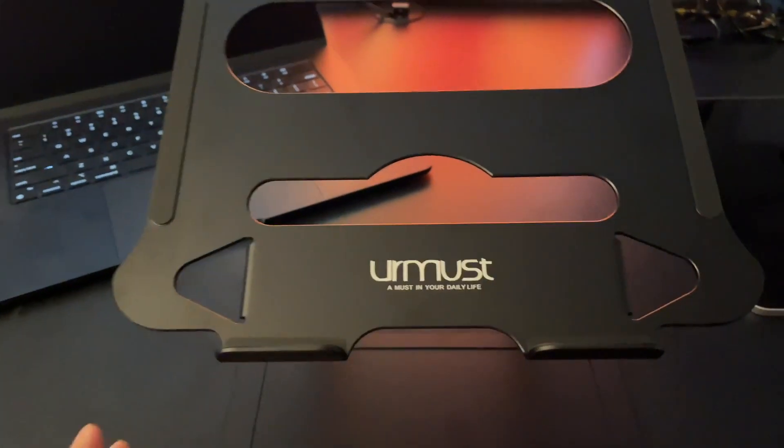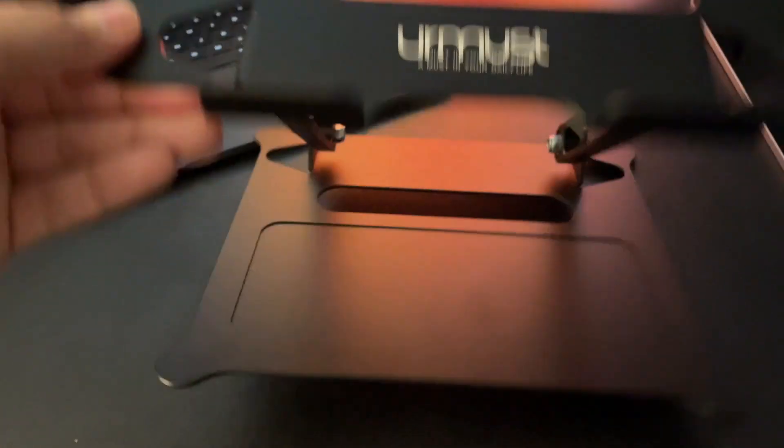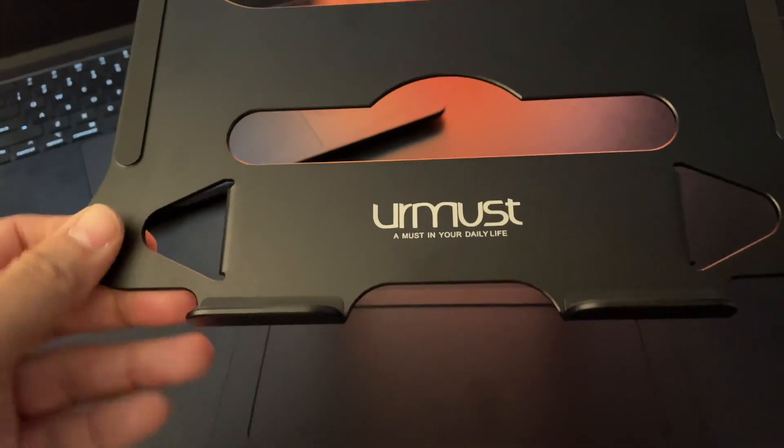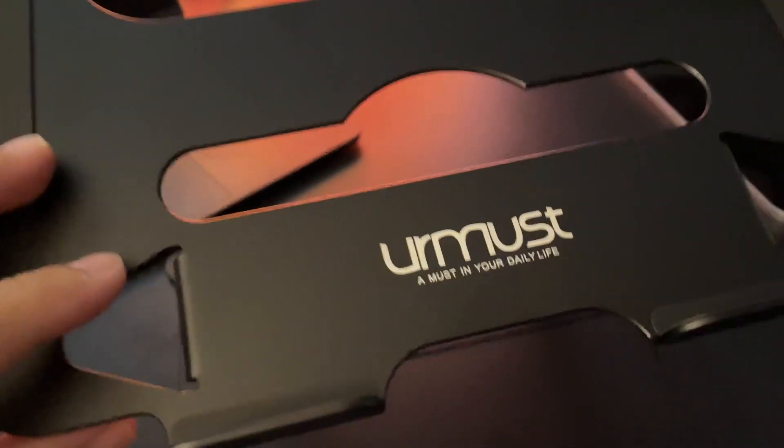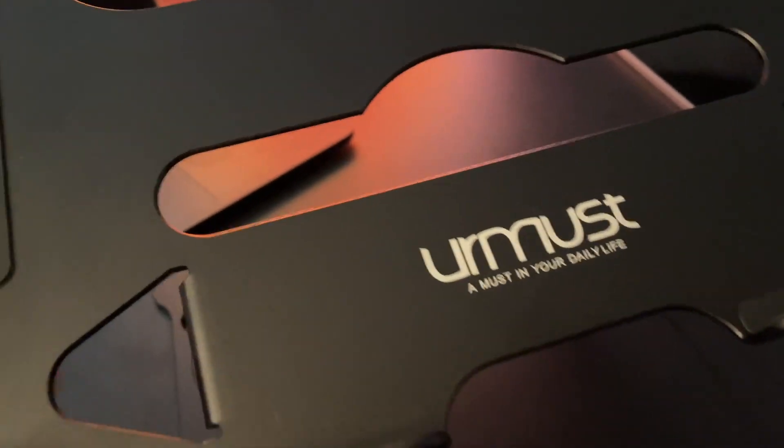It works really well. It's really nice and compact. I'll show you in a second how you can just break this down if you want to travel with it. This is really solid materials here so it stays real tight. Don't worry about your laptop falling or anything like that.